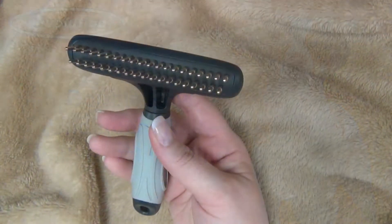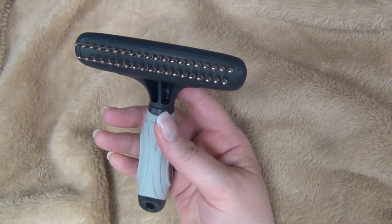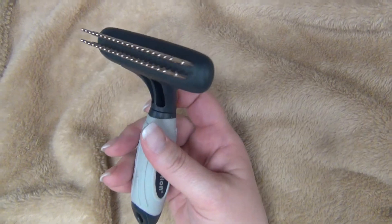The Evolution Double Row Undercoat Rake is quality guaranteed and features rotating pins that gently remove tangles and prevent matts when used regularly with thick, dense undercoats.